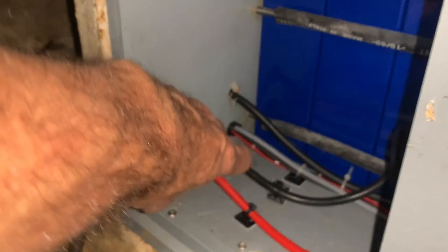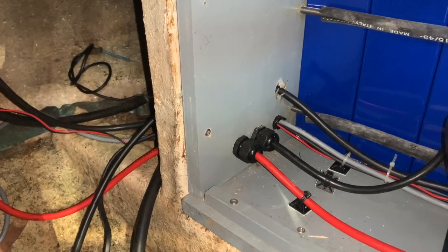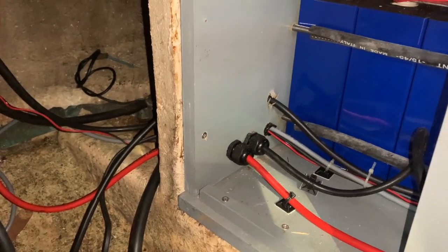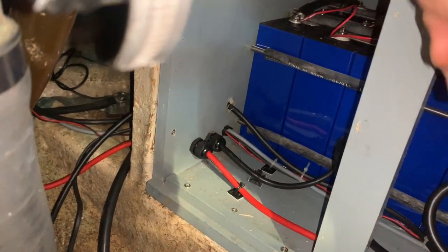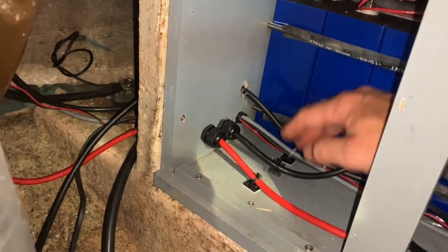At the moment this is the negative from the inverter charger — this black one here. What I'm going to do is take that out and reuse that hole for the solar power, because I haven't got a hole for that at the moment. Then I'm going to drill a bigger hole to run the 50 mil cable through. This bus bar here — I'm going to put another bus bar on the outside of the box, which will have the main 50 mil cable that goes down to the earthing point, and it will have this cable as well.